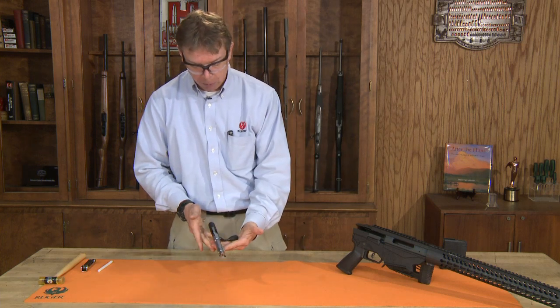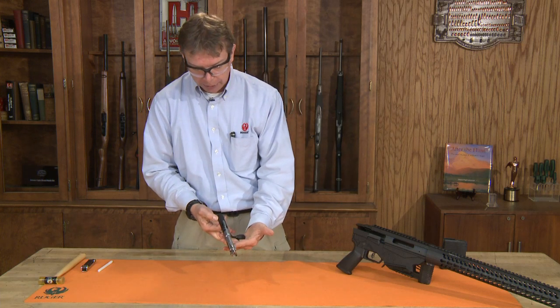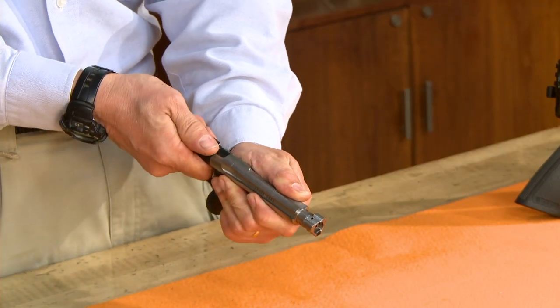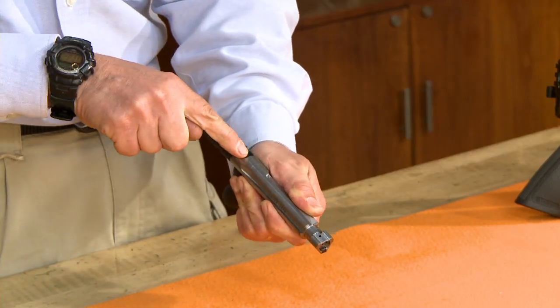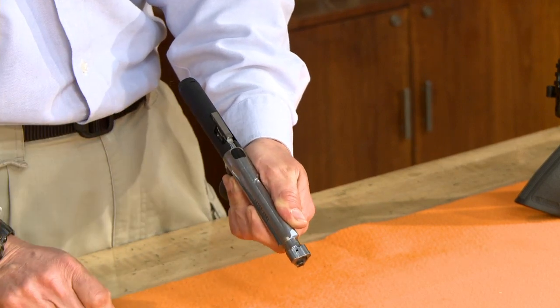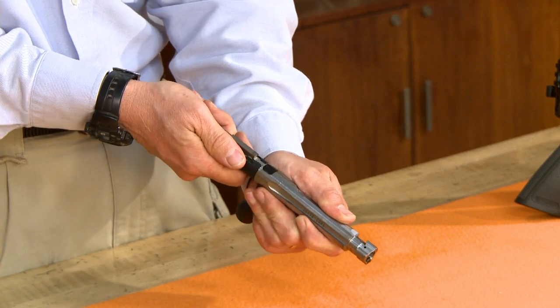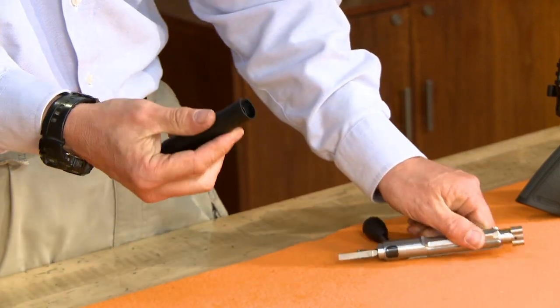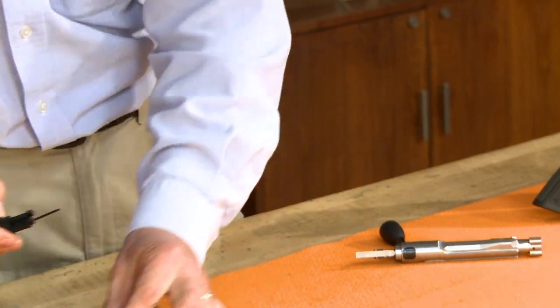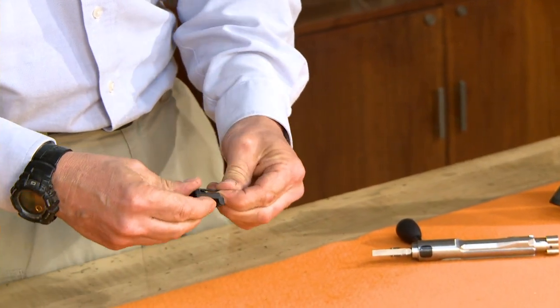We'll disassemble the bolt itself. There's a shroud that comes to the rear with a main bolt body in the front. I'm going to rotate the shroud about 30 degrees so it's to the center of the backside of our bolt handle. Once it's in that position, I can remove the shroud — this contains some tools we're going to need to further disassemble the rifle. Set the shroud aside.